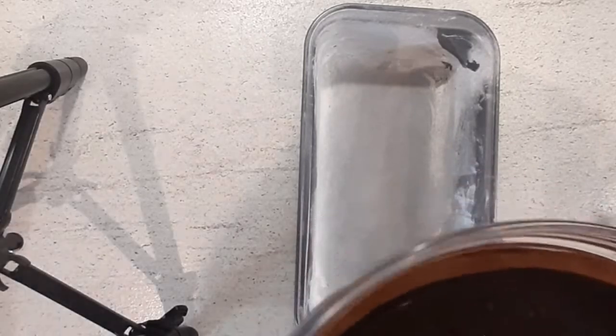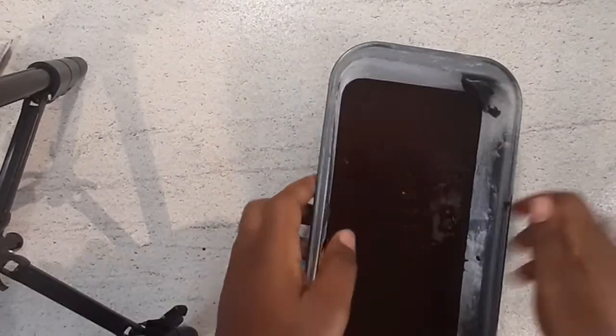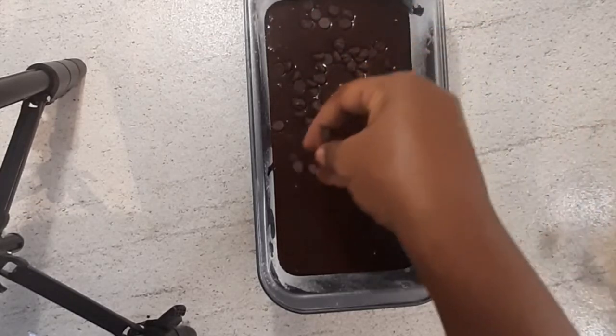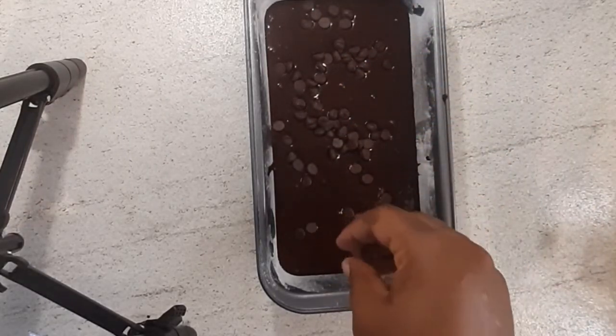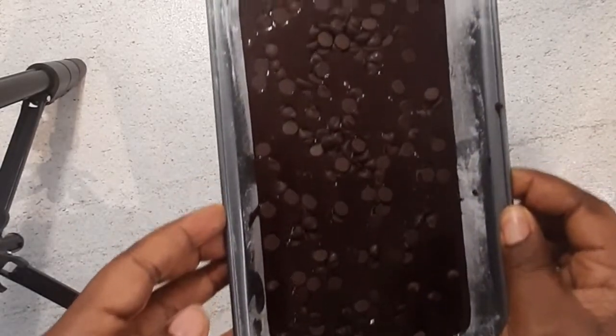Then it's time to bake. I added some chocolate chips to the top of my mixture — you could also add nuts if you want. Once that is done, it's time to pop it into the oven for about 40 to 50 minutes to bake.